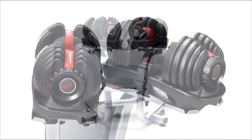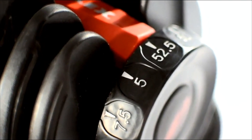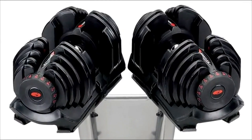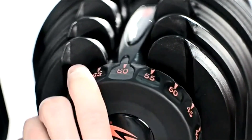Hi, I'm Michael with Bowflex, and today I'd like to introduce you to the Bowflex SelectTech Adjustable Dumbbells. They replace an entire rack of 30 free weights in just one pair. These are our 552 and 1090 dumbbells that deliver up to 52.5 and 90 pounds, adjusting in 2.5 and 5 pounds respectively. Strength training has never been easier.